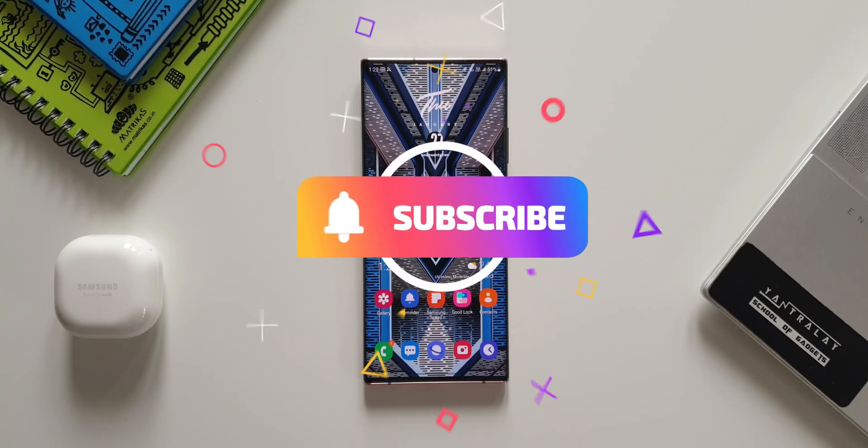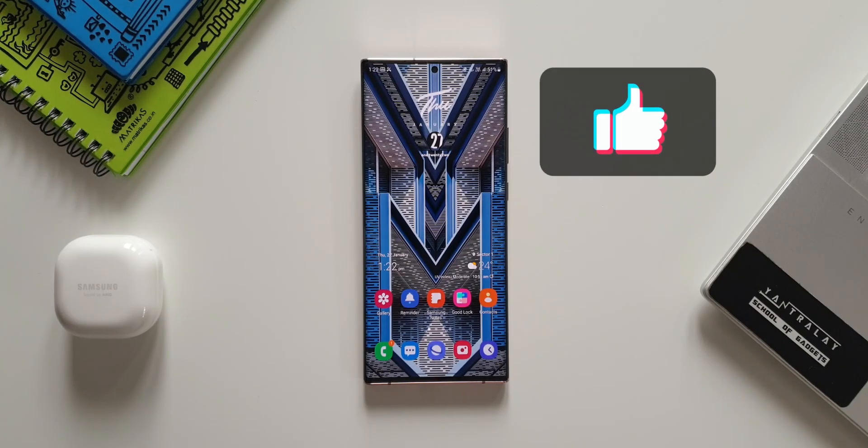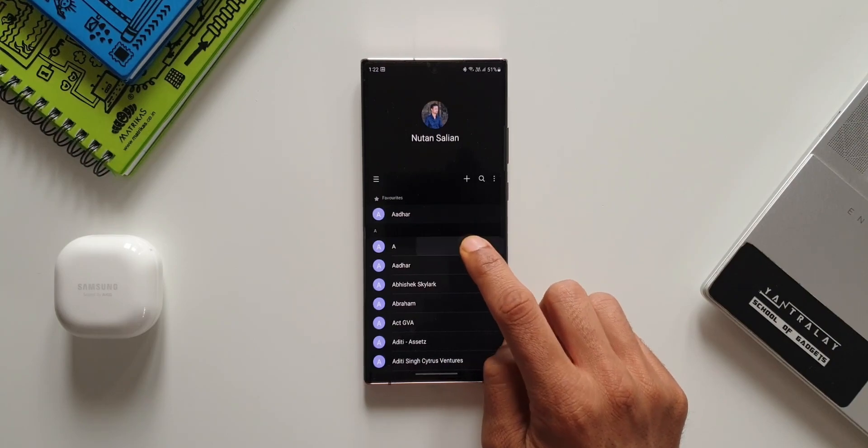While you are watching this hidden trick, consider subscribing to the channel. Let's reach at least 500 likes for this video, so go ahead and press that like button as well.